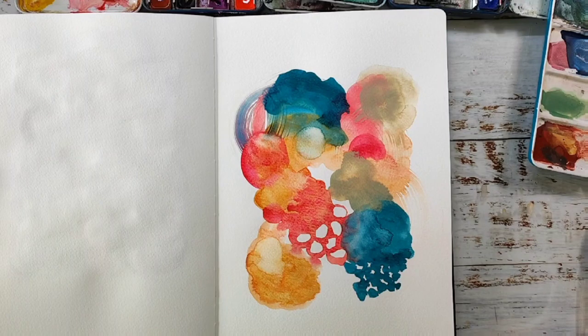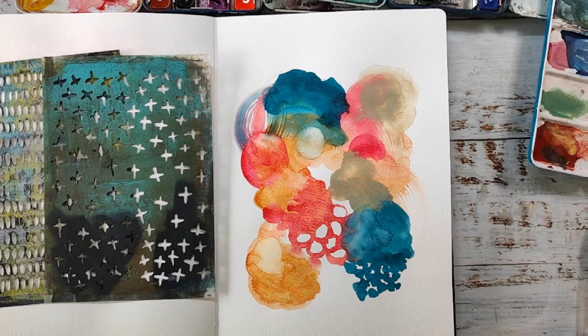I will let this dry completely and come back to add more mixed media on top, and more textures and depth.